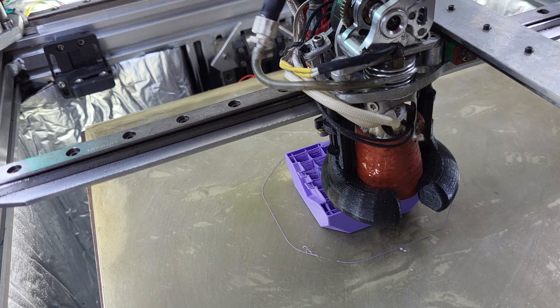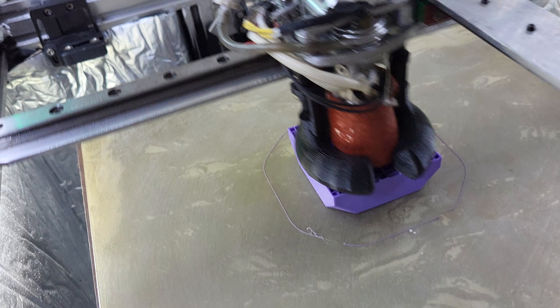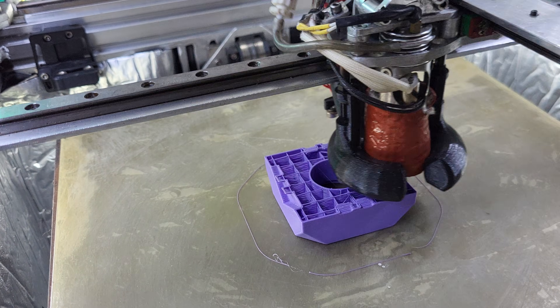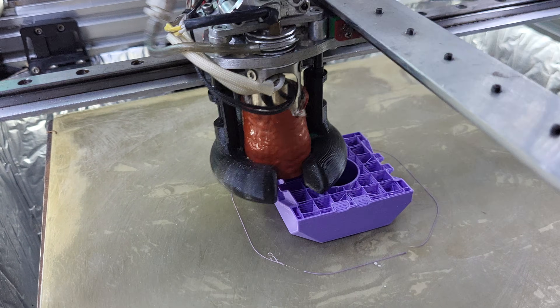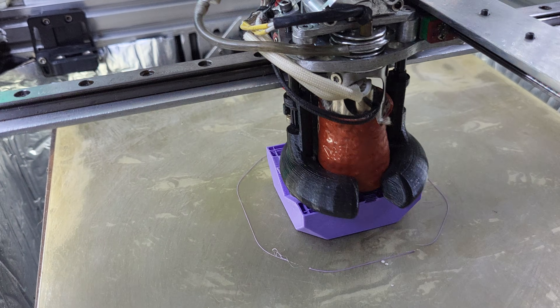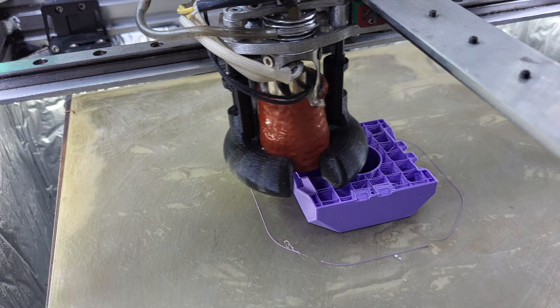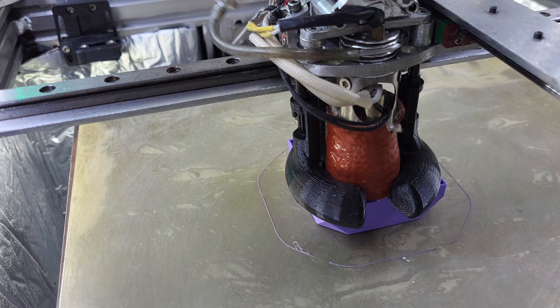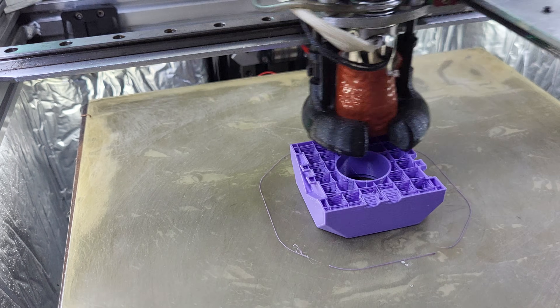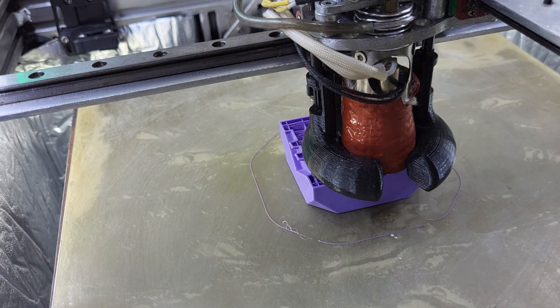I wasn't using autospeed before. I was printing a print, saw a flow problem, and once I set autospeed that went away — it had been doing more flow than I had set in the maximum flow rate section of the filament tab. I use SuperSlicer.